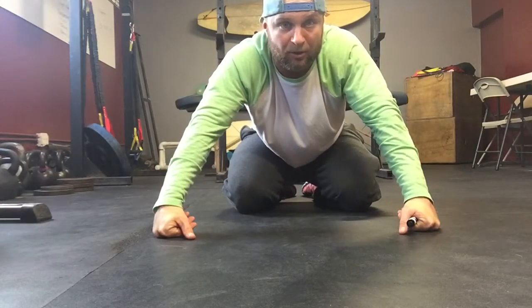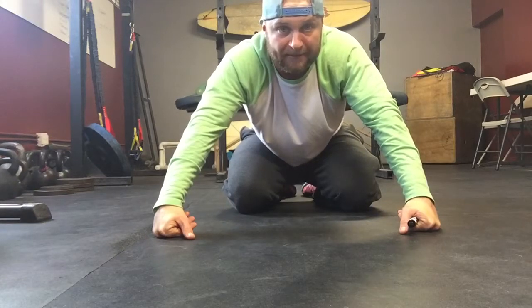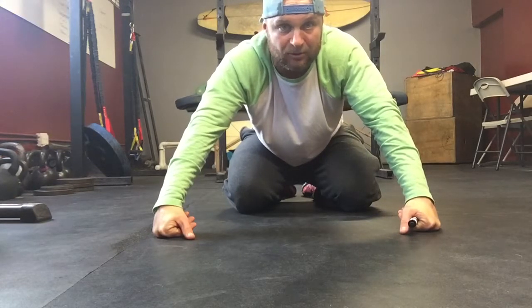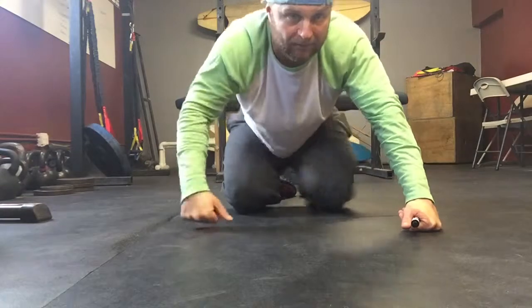We're going to be trying to pull our low back down to the ground, suck your belly button into your spine. You're going to raise your heels and shoulder blades off the ground about six inches and try to find that spot where we can generate some momentum back and forth while maintaining that rigid position.